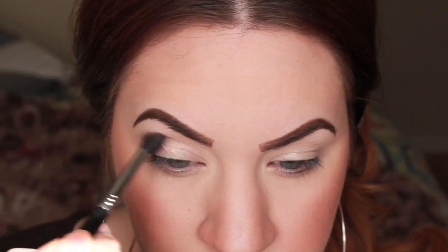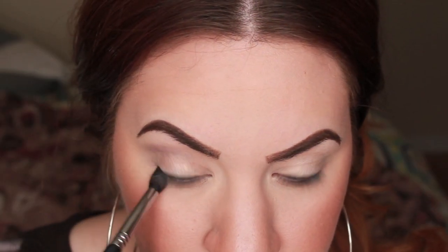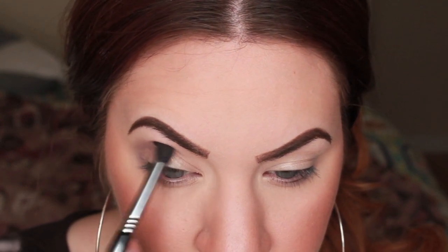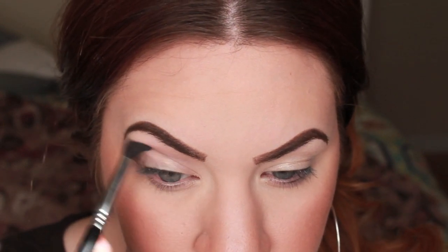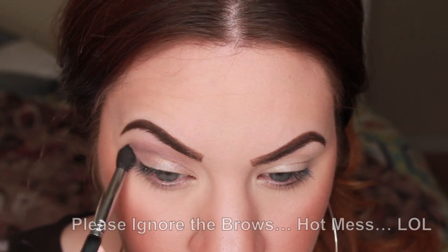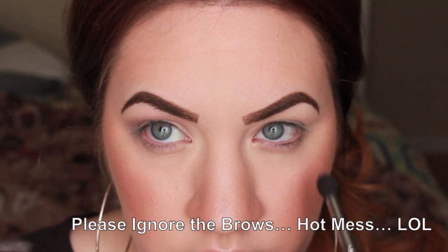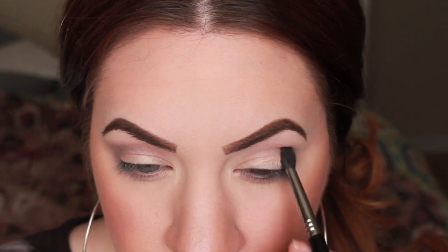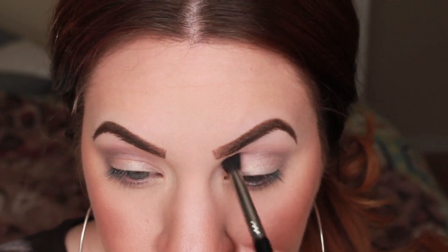And until next time, guys, bye. To start off, we're just going to use a light gray shadow. This is actually from the Balm's Meat Matte Nude Palette, and we're just going to work that above the crease. This is Sigma's E40 brush, and it's one of my favorites right now — it's just so perfect for blending eyeshadow. We're just going to lightly put that in the crease.